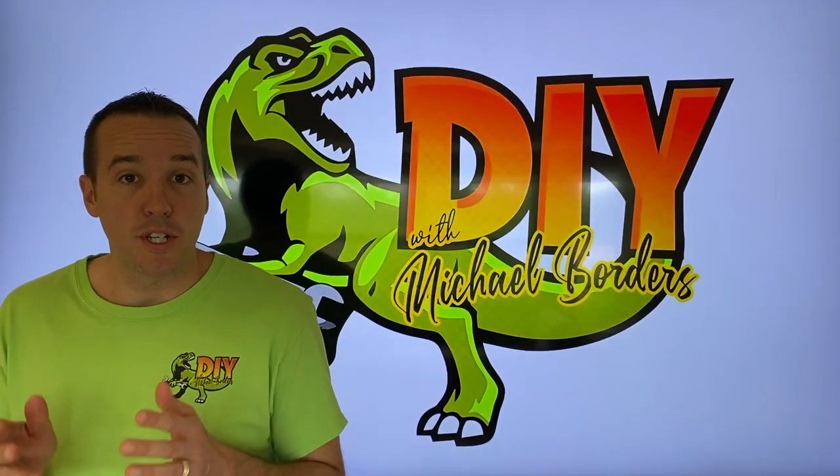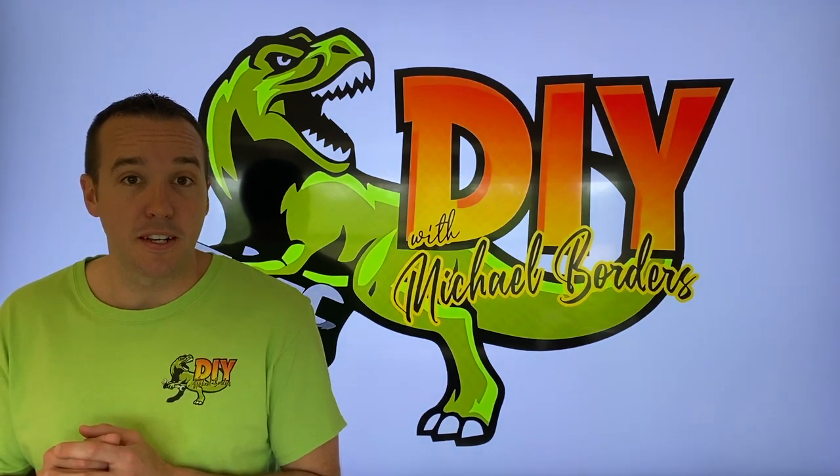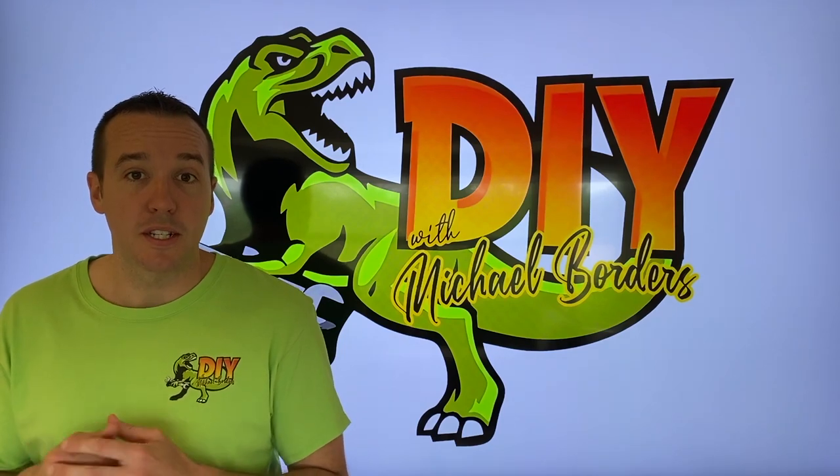Hey, what's up DIYers? Mike Borges with the Mike Borges channel. Thank you for watching. We're talking TVs today, and in the event that yours is not turning on, it may be a faulty power button. We're going to show you how to replace that power button. Let's get started.